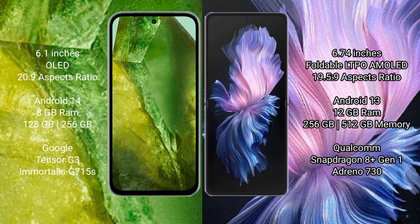Vivo X Flip comes with 12GB RAM and 256GB or 512GB internal storage, Qualcomm Snapdragon 801 processor, and GPU 18730.